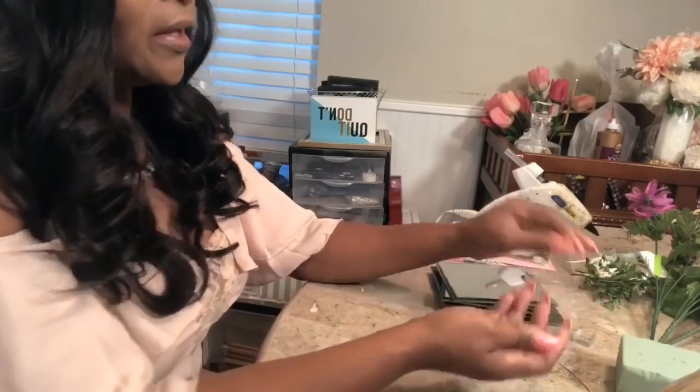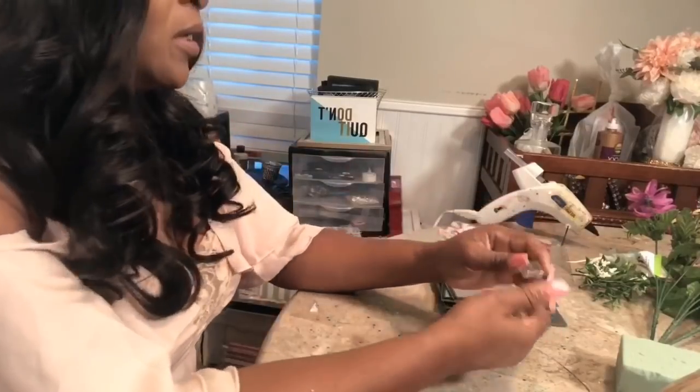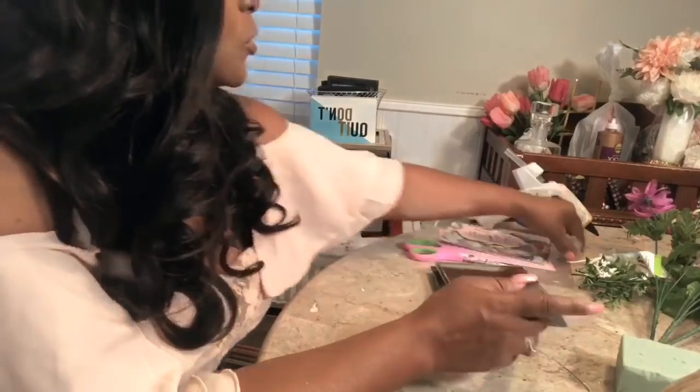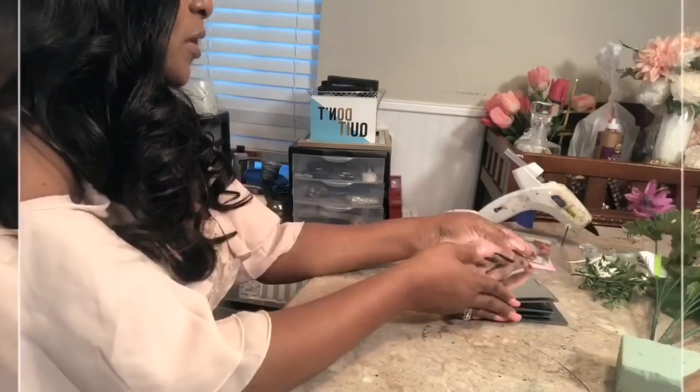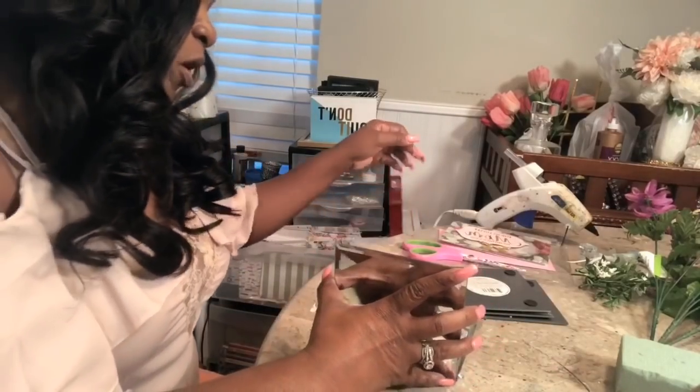I'm thinking I would like to have legs on these, so I have these little blocks that I got from Hobby Lobby. I'm going to see how well these will work as legs on this mirror box. So let's jump right in and start to put together our mirror box.